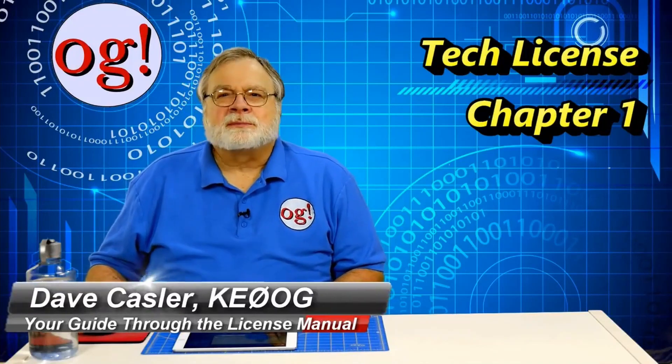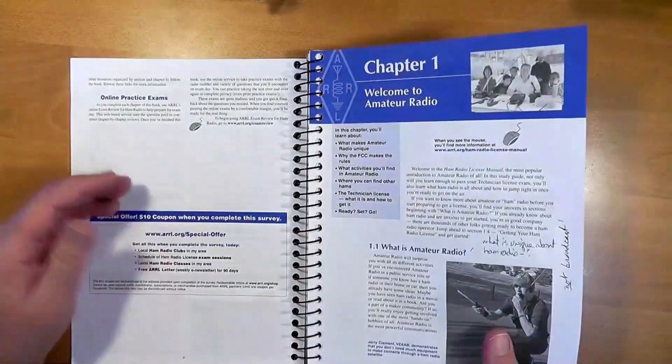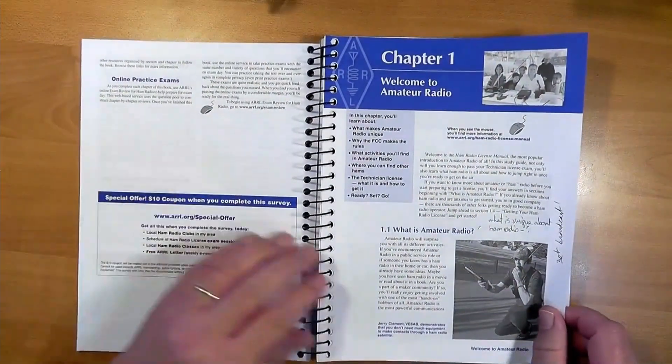Hello and welcome to the amateur radio technician training videos. With this video, let's take a look at chapter one. This is the license manual's welcome to amateur radio.